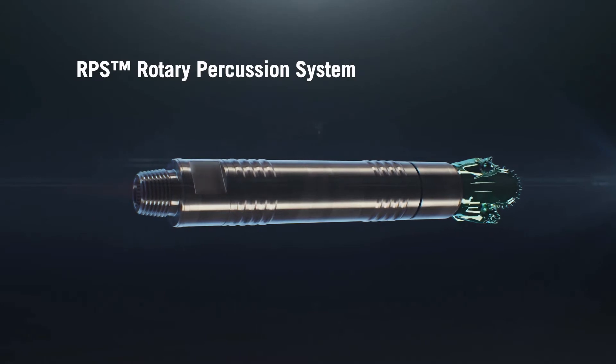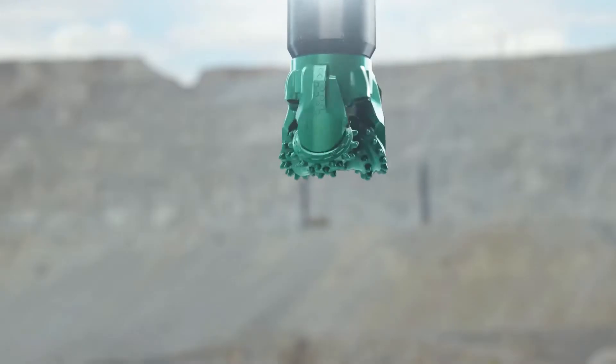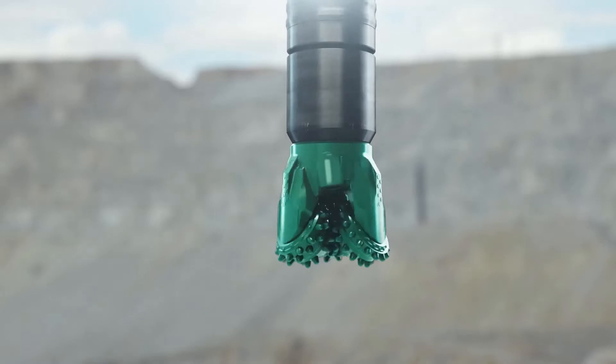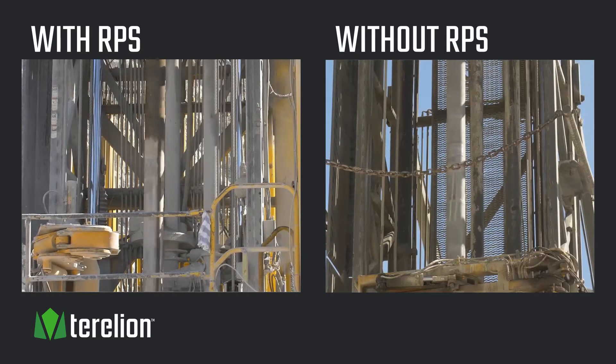Drilling blast holes in mines is sometimes inefficient with conventional rotary drills and tools. The Rotary Percussion System, RPS, from Terrellian combines low-pressure percussion and rotary drilling to create a smoother and more efficient drilling operation while reducing drill vibration and drill steel torque.